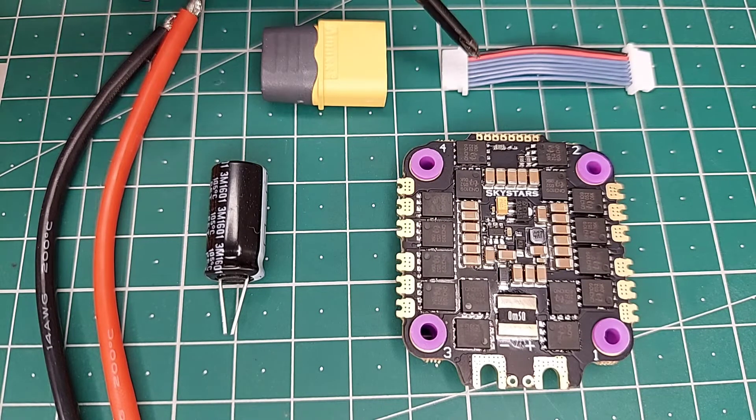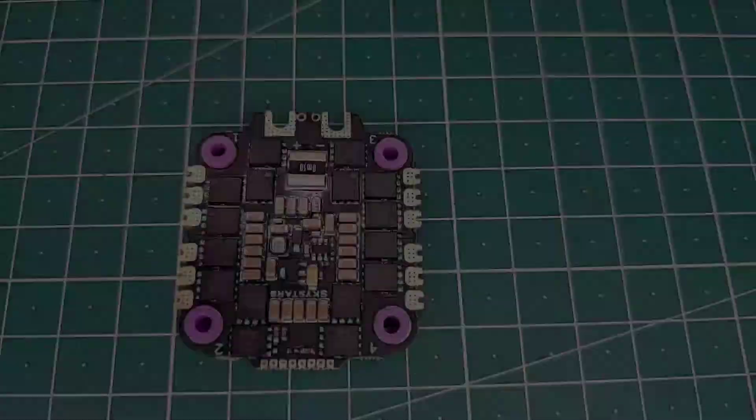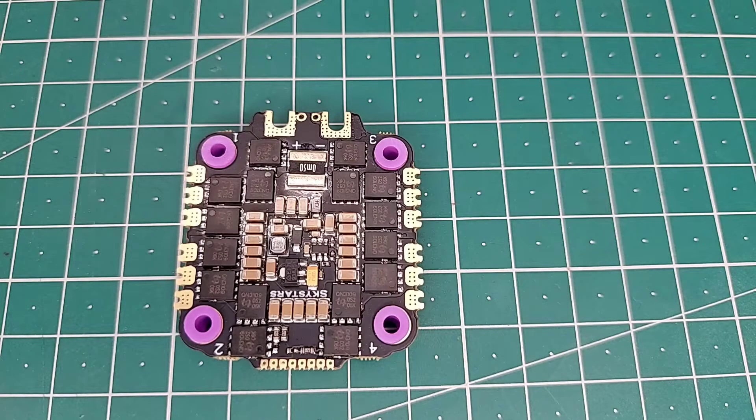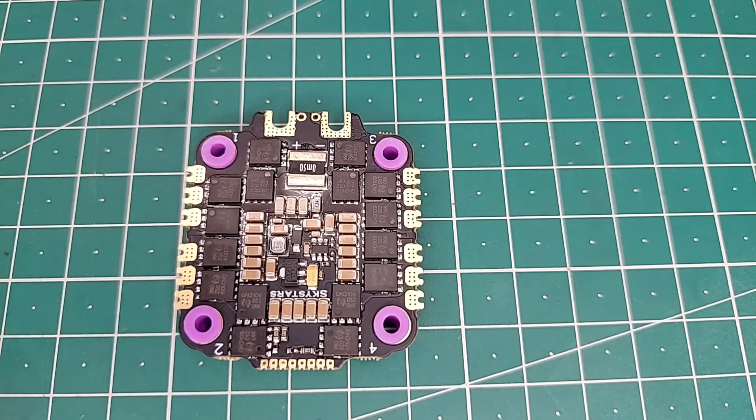We have an XT60H connector, a 4-in-1 ESC cable, a pair of 14 gauge wire, a low ESR capacitor, and a 4-in-1 ESC. Now let's talk about the MOSFETs which this ESC is using. As you can see, the MOSFETs are pretty large in size, so this will handle heat in a better way. Talking about the filtration, you can see there are a lot of ceramic capacitors all over the PCB, so this will give you nice filtration out of the box.